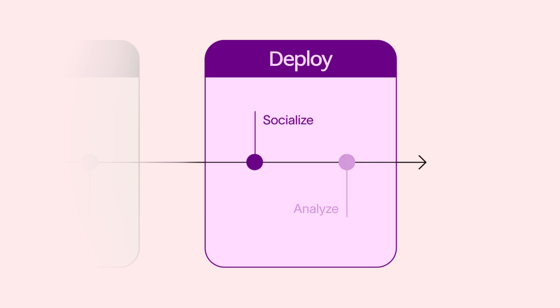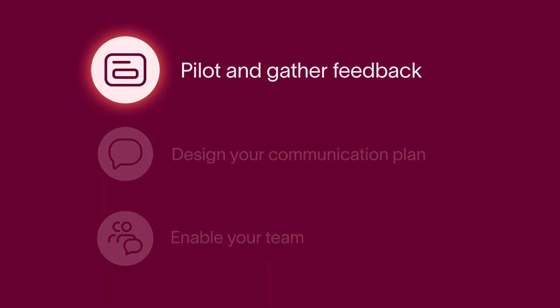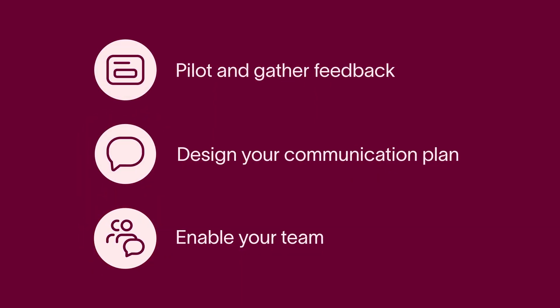Even the most well-designed workflow can fall flat without proper socialization and team buy-in. There are three essential steps for socializing your new workflow: pilot and gather feedback, design your communication plan, and enable your team. We'll go through each step and check in with Alan to see how he's implementing it at the MGF.